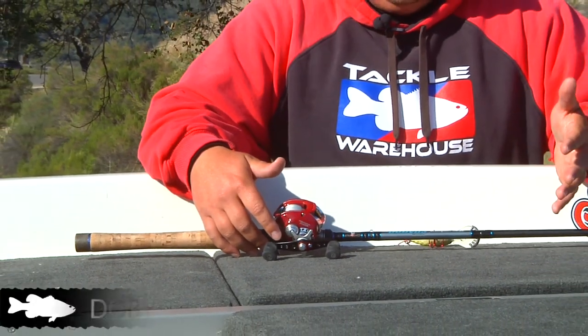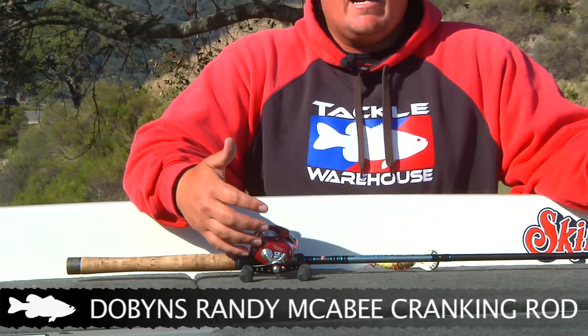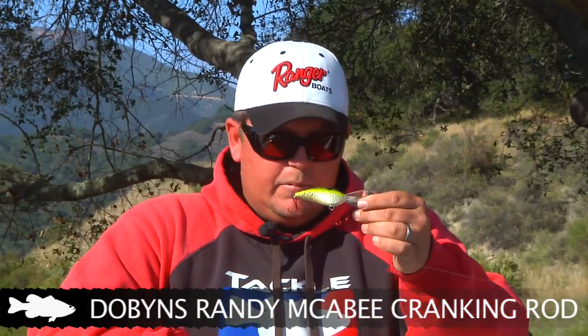The rod it's on is a Dobbins Champion Series 805 crankbait rod — it's a Randy McAbee Signature Series rod. I built this rod 8 foot long with a lot of backbone and a really soft tip for a couple of reasons. With the backbone, when you make those long casts with a crankbait and you've just got treble hooks in that fish, you need a lot of pulling power when that fish is a long ways out there to keep it buttoned. The soft tip is also a really fast tip for throwing the bait. The biggest thing about throwing a crankbait is you want it to go from this way to this way as fast as possible — it keeps the bait from tumbling in the air and losing distance on your cast.